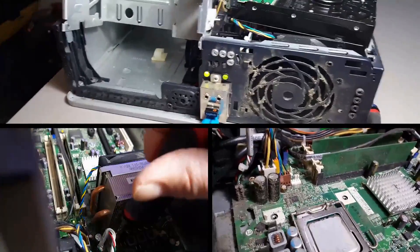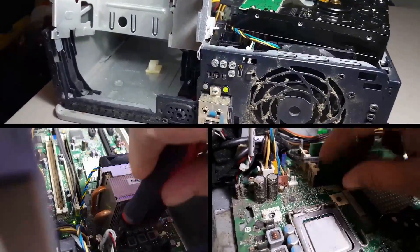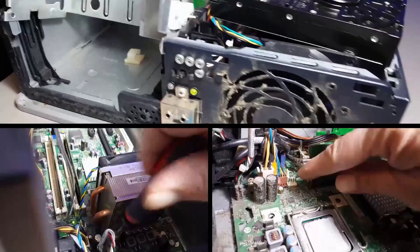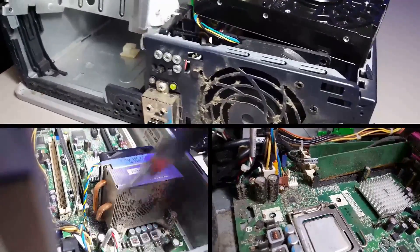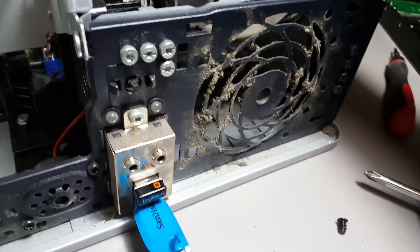Believe it or not, this is not one of the cleaner computers out of the stack, but it won't be long and it will shine like new. Capacitors seem to be okay, so I replaced the CMOS battery.